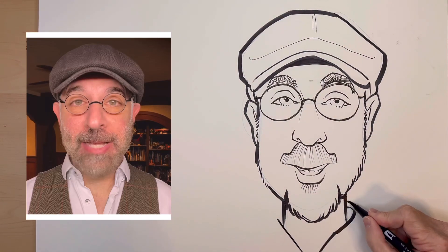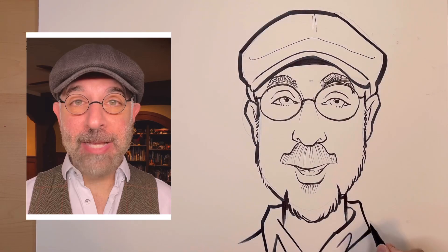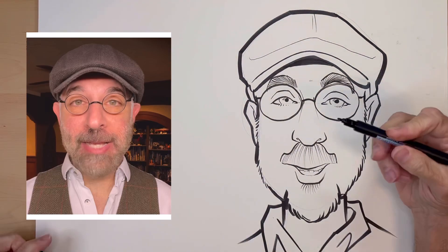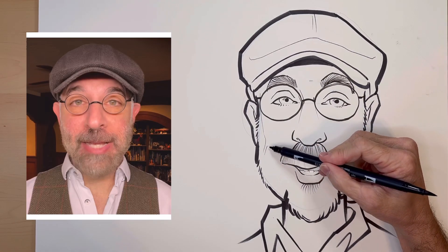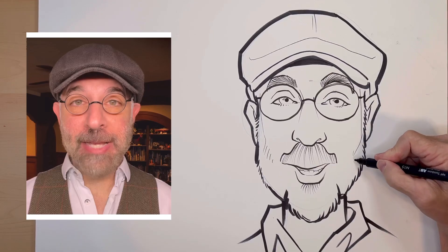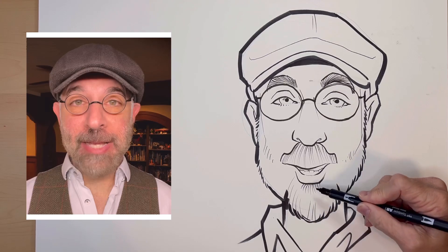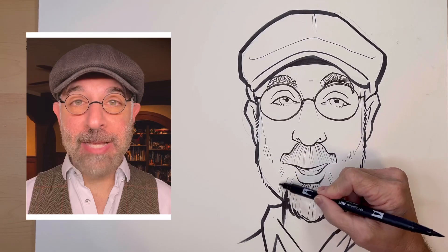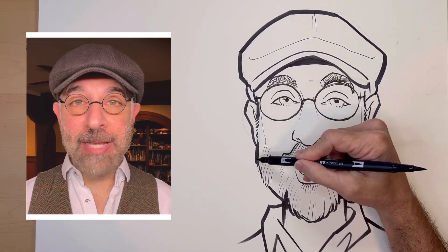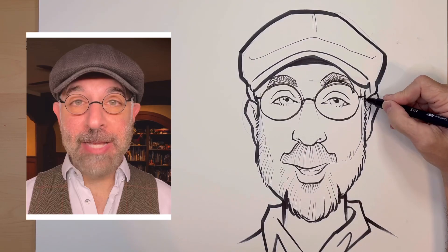Now I'm just going to suggest the neck and the collar. Back to using the small side of my marker — we're going to finish the beard. I'm drawing lines to show where the beard is and how the hairs are flowing. Sometimes a beard's hairs will flow out in weird directions, and if you can get that in the drawing, it actually adds to the likeness.